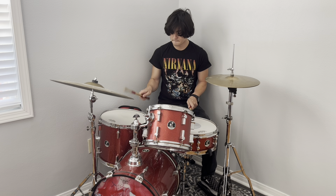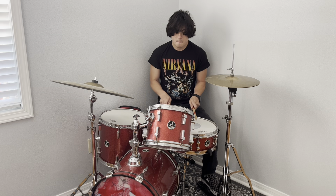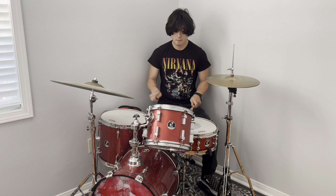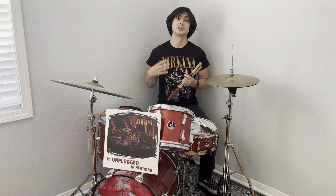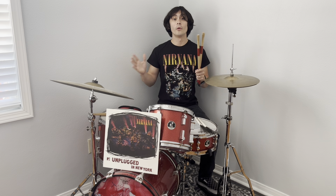On the third track, 'Jesus Don't Want Me for a Sunbeam,' he actually plays the drums with just his feet — doing the kick and the hi-hat — following the bassline, because he is playing the bass and singing at the same time. This is a foreshadowing of Dave's brilliance as a multi-instrumentalist.